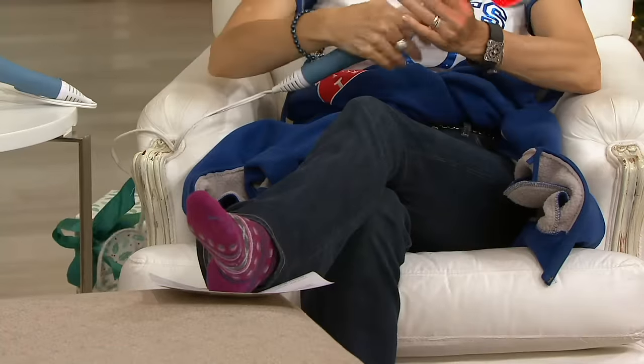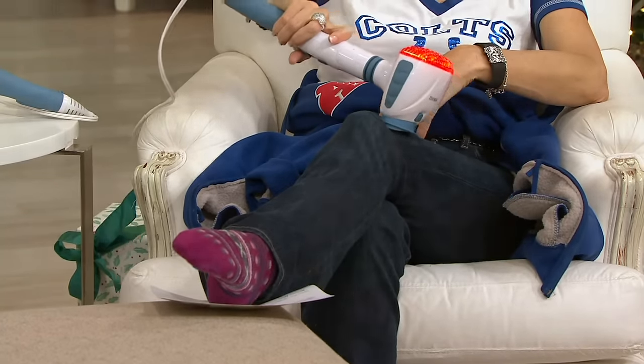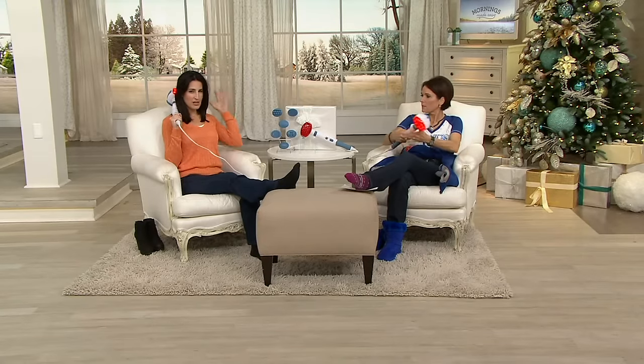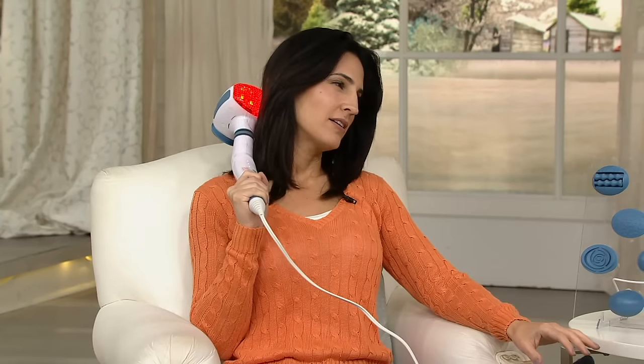Try the knee as well. If you use the multi-node on the back of your neck right by your hairline, it's almost like getting your hair washed with a nice scalp massage — that's what it feels like. So how do you change out the heads on this?